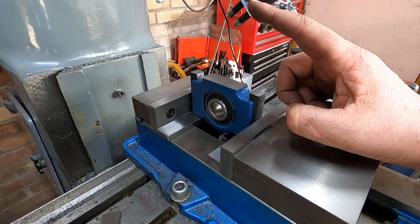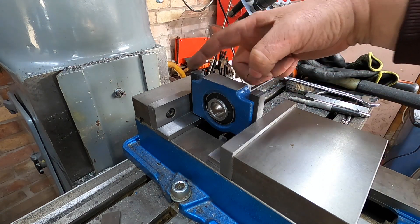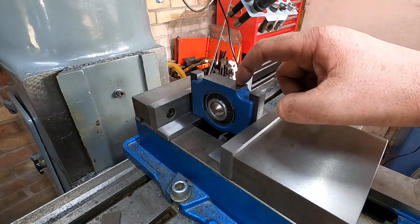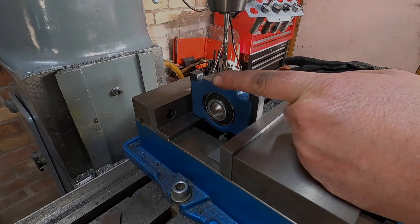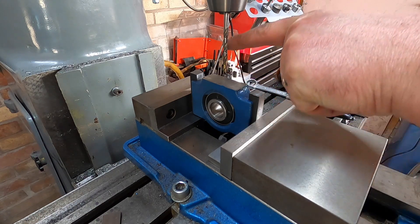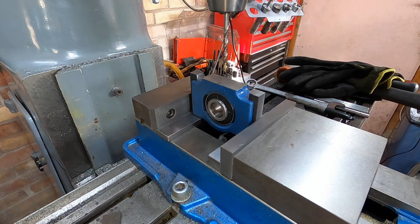Now I'm going to bring the edge finder down and edge find from there to there, find the centre, and put two 5 mil holes 35 mil apart to tap M6. I've got the drill in now, I'm going to move it 17.5 mil that way, drill down half an inch, back up, do the other side, and then tap them out.